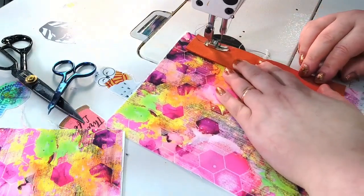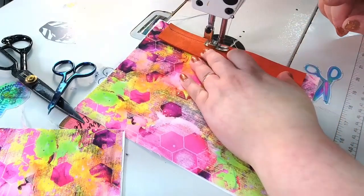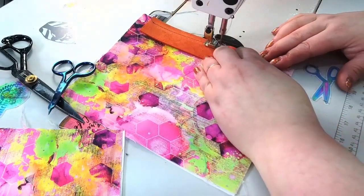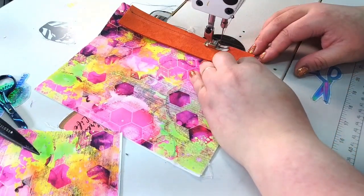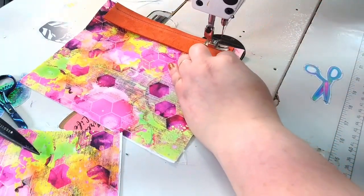I'm using an Organ needle — I believe it's a 90/14. This is not a heavy piece of leather but it's good for the snaps.